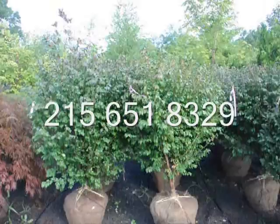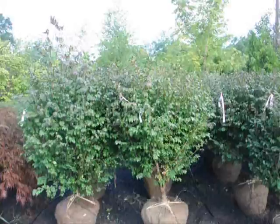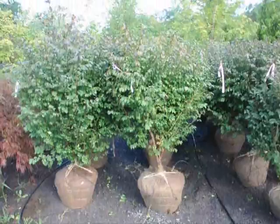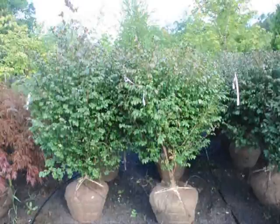We're here at Highland Hole Farm on Route 313 and these are our real nice looking burning bush, Euonymus alatus compacta. These are about four to five feet high and they're a heavy, heavy plant here. They're in a 22-inch ball and as you can see, after we dig them we put a drip water line system down for them. These are $60 until the end of 2009.